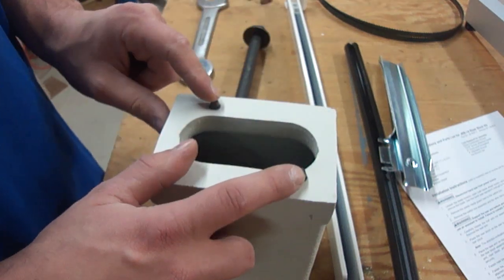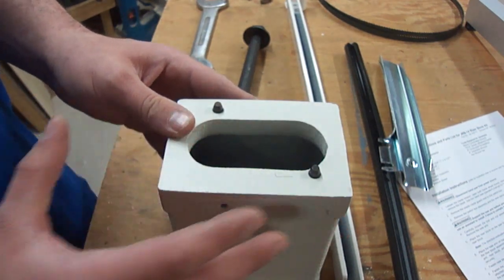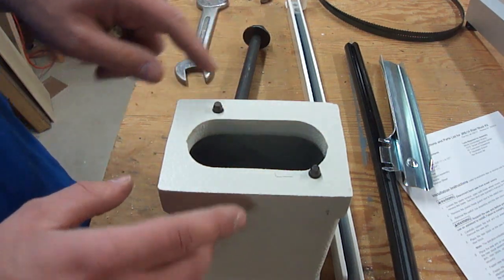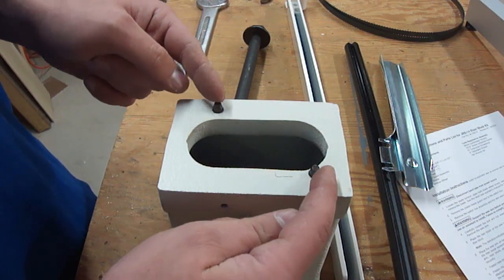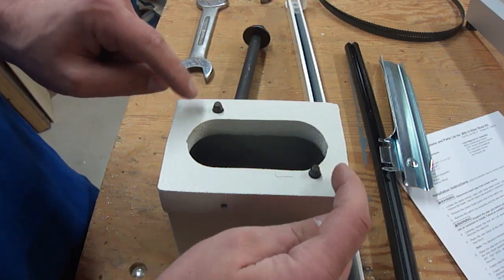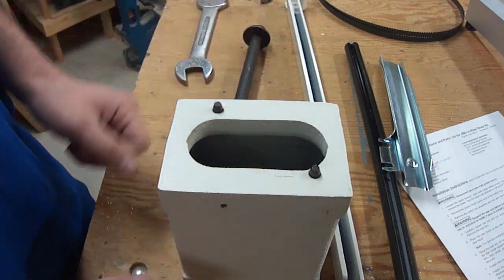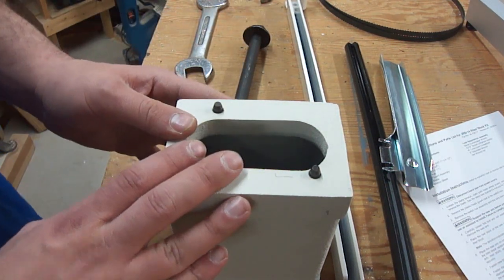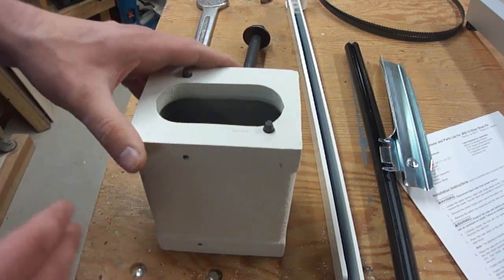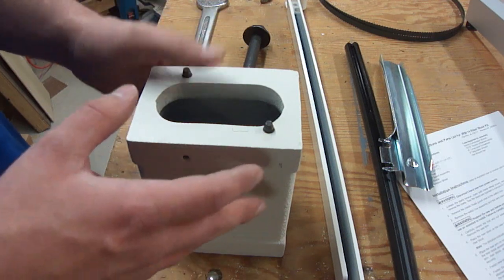These have different spacings whether it's an import saw or a domestically made saw. The imports did a good job copying just about everything else, but for whatever reason they changed the locations of these pins. On a Delta they're farther out to the corners, and as you can see these are kind of closer to the inside, so just be aware of that. If you have an imported saw — whether it's a Rigid, a Grizzly, a Jet, what have you — you can use a different brand's riser block kit on your saw.